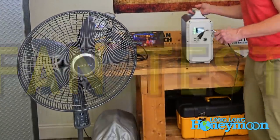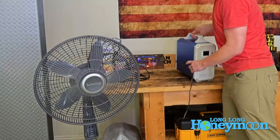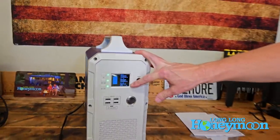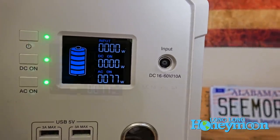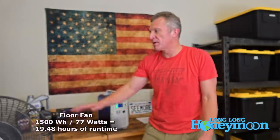It's time for the critical fan test. I have a garden-variety floor fan. We're going to plug it into the Bluetti and see how it performs. The plug goes into the AC outlet, AC power is on, and there goes the fan. Looking at the display, you can see the fan is drawing 77 watts of current. You could run a fan like this for approximately 20 hours. This is a pretty big floor fan, and it passes the fan test with flying colors.